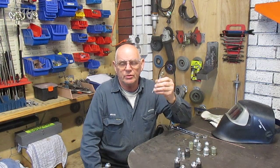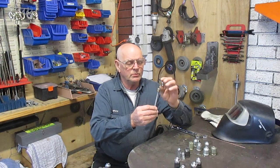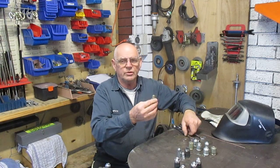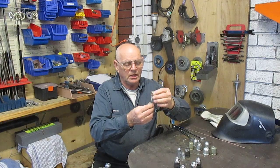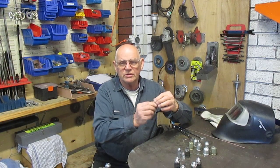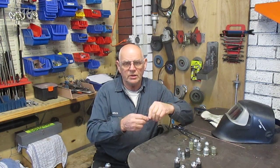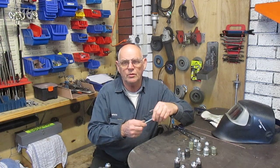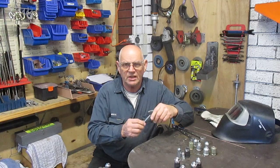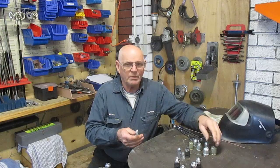Normally what people do is they lock two nuts together with two spanners, lock them together, screw the stud in, and then release the two nuts off. My client, for whom we've come up with this solution, does a lot of stud insertion and this process is laborious and problematic.